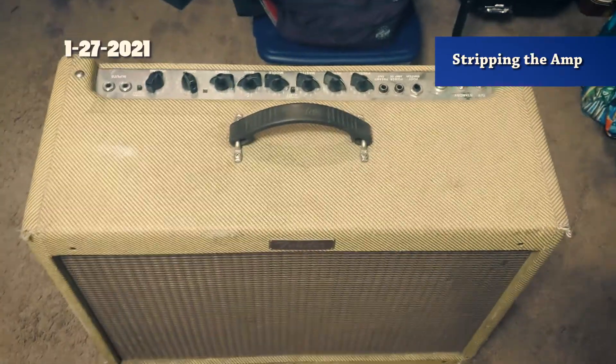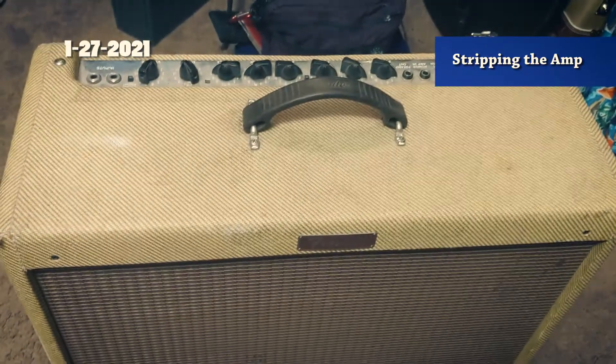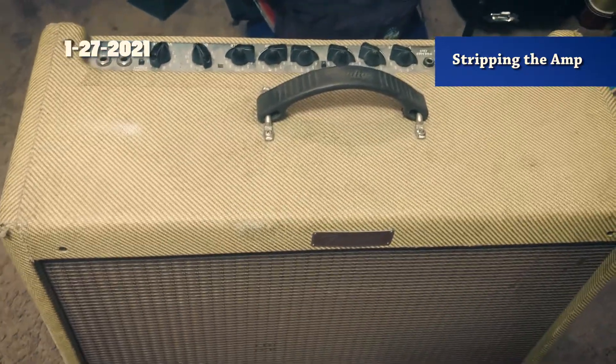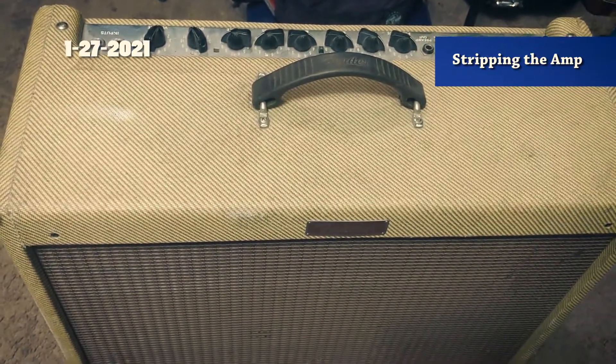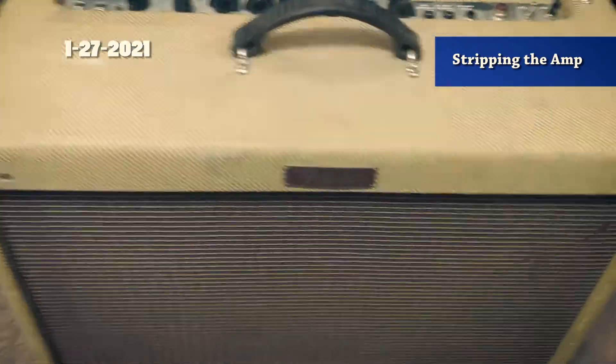It sounds the way it's supposed to sound, so I'm super pleased. And so it begins - this is a Blues Deluxe Reissue that I've had for 15 years, or maybe 10 years. Anyway, it's going to be a Dumble clone.